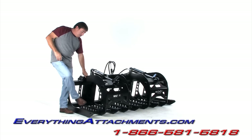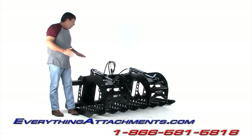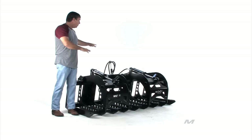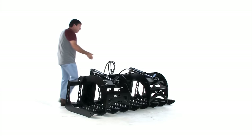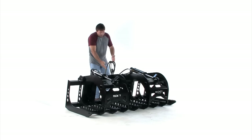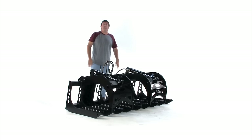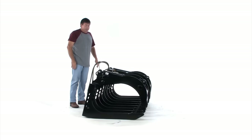We put all the holes in it just like the wicked grapples to lighten it up. This whole grapple — cylinders, hoses, couplers — it's got the spring mechanism on it with the fittings up here that will swivel. We're at a total weight of 665 pounds.